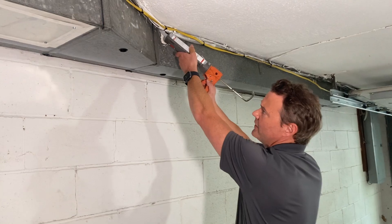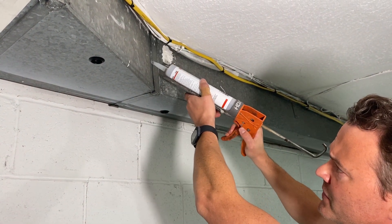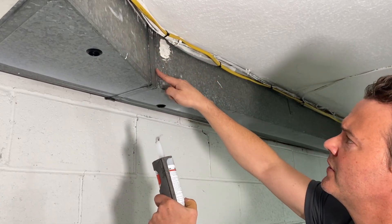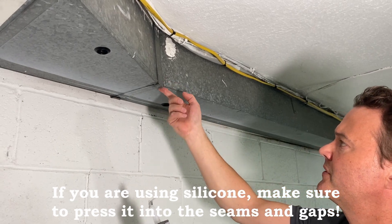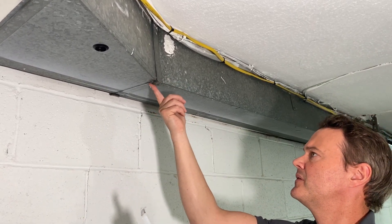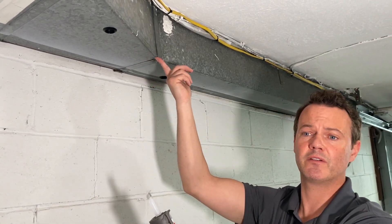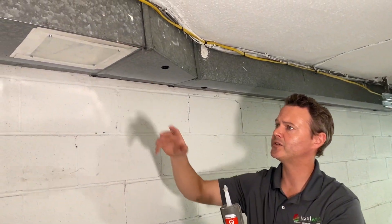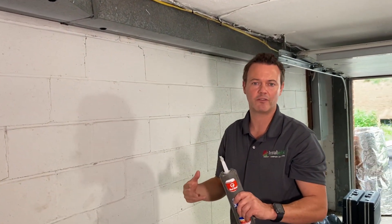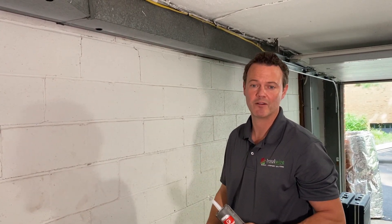You can see me sealing the returns here in the garage, just going over the sheet metal seams. Once the silicone is in place, run your finger over it. Find every sheet metal seam on your return — and on the supply side as well — and get them sealed up. With good silicone, duct mastic, or metal tape, you will have dramatically improved comfort, energy efficiency, and interior air quality in your home. If you found this video helpful, please hit the like and subscribe button.